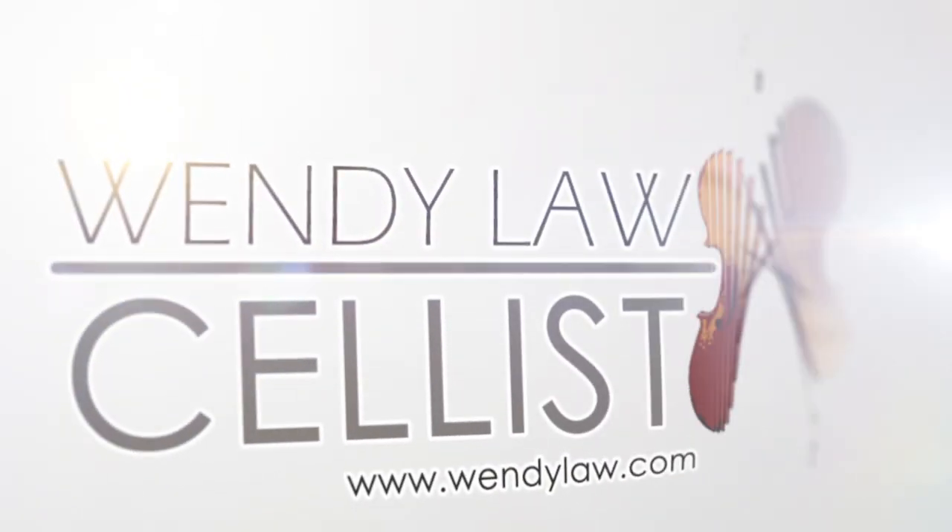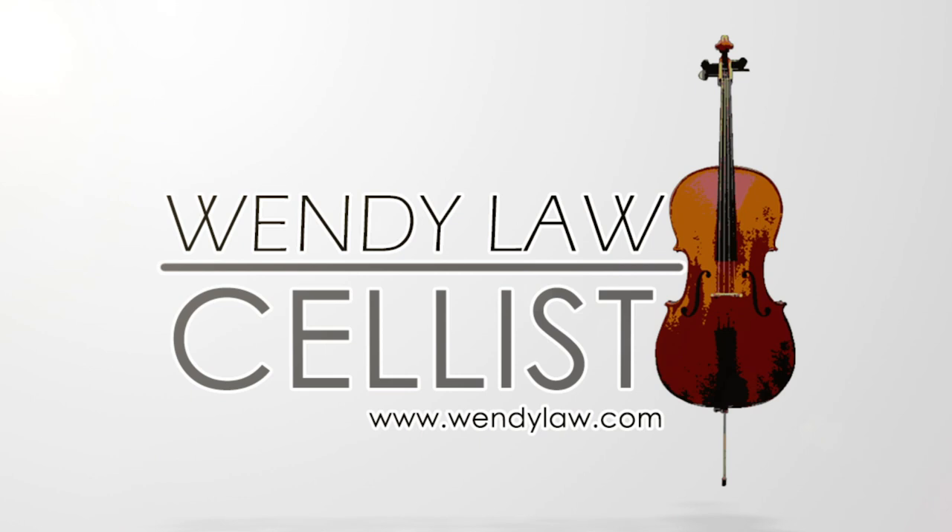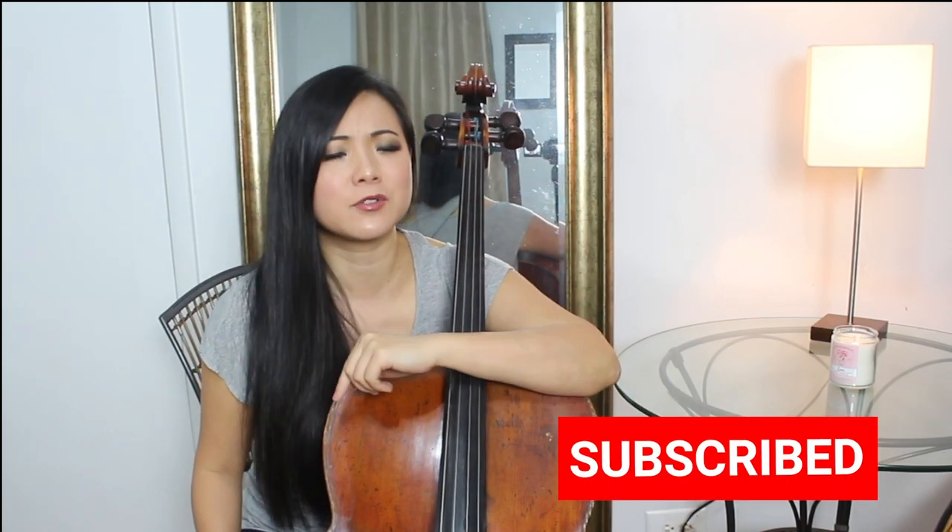Hey everyone! Welcome back to my channel. This is Wendy Law. Please don't forget to subscribe right now and hit that little bell button so that you won't miss a single episode right here.